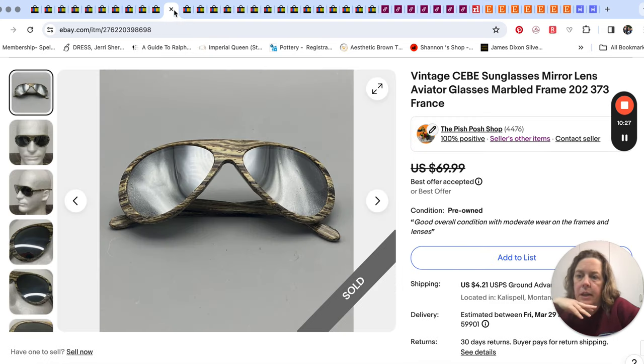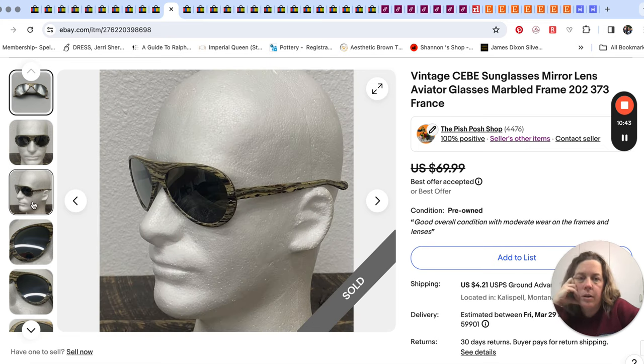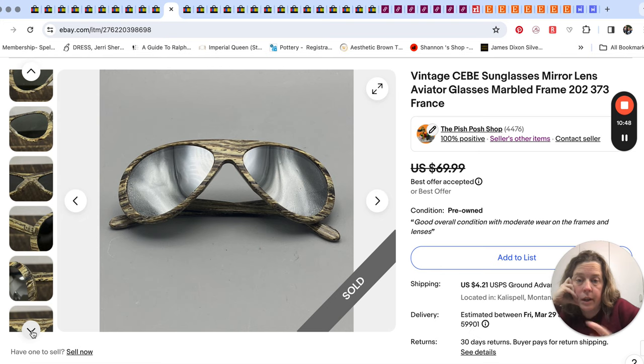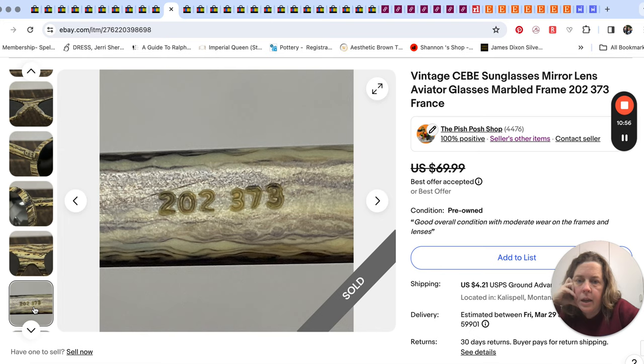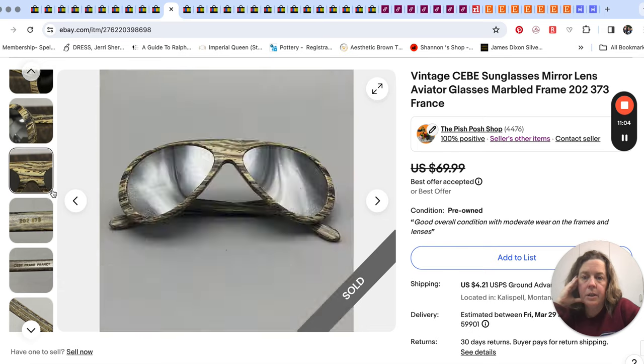These were an interesting pair of sunglasses — I think we got them at a little local thrift. Mr. Pish Posh likes to dig in the sunglasses section. They were called CEBE — C-E-B-E — and he just thought they were very interesting looking. They have an aviator style with a really cool marbled look to them. They're made in France. We took an offer for $59 for that — we probably paid about a dollar at the thrift store.